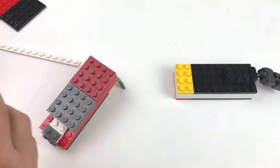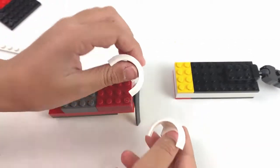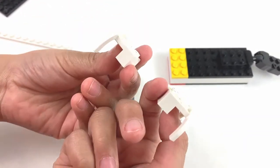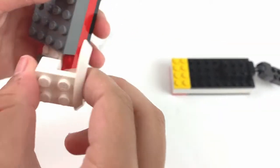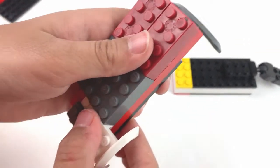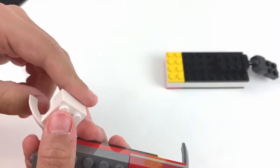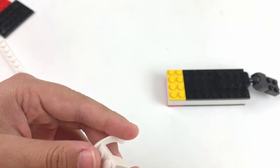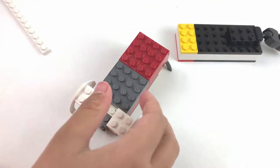Then we're going to take two more of these ring ones that look like this. This is additional — if you want to make it look cooler, you can put one right here and one right here. This is optional, you don't really need it, but if you want to make it cool, then you secure it.